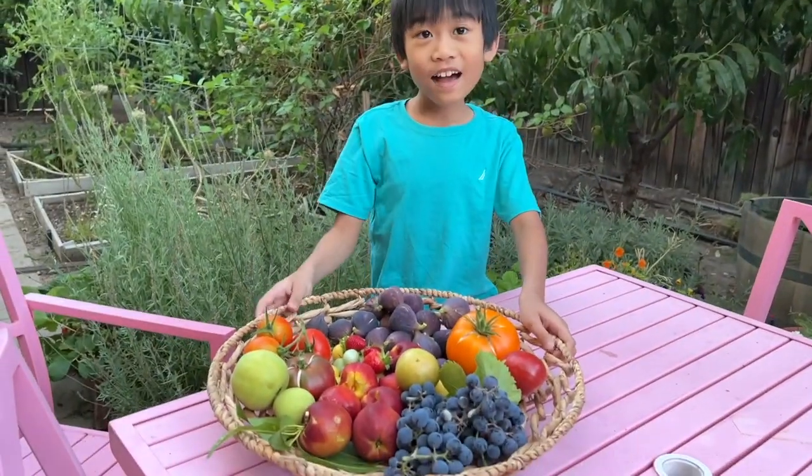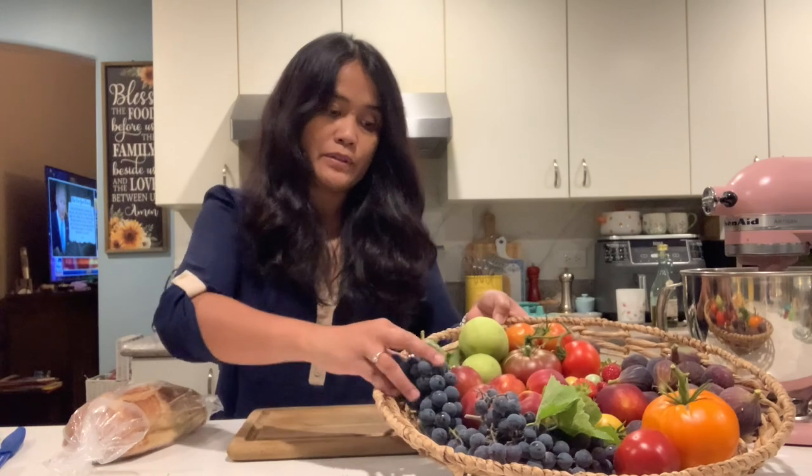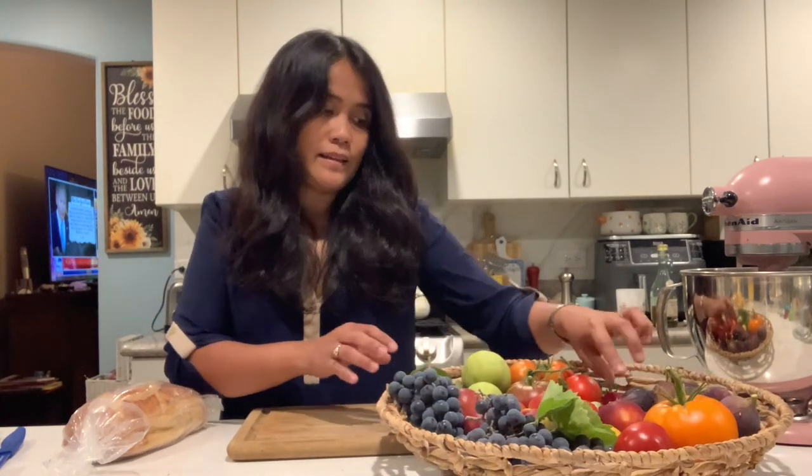Figs, strawberries, and a big tomato — that's our harvest. We are having a charcuterie dinner with the fruits that we harvested from the garden. We have grapes, nectarines, pears, tomatoes, figs, and strawberries. We are having a charcuterie dinner with this harvest.